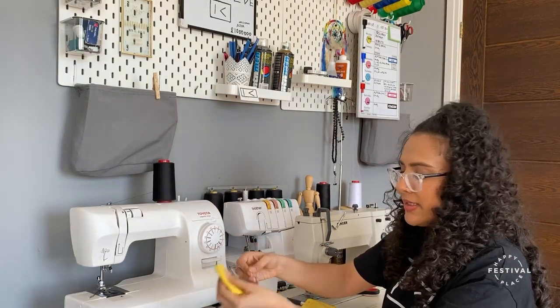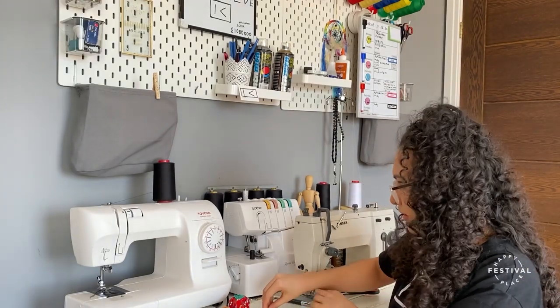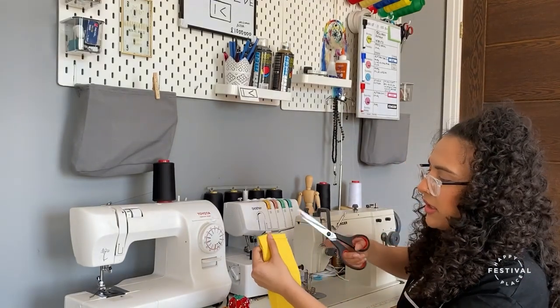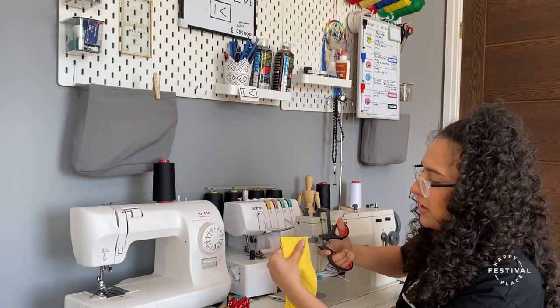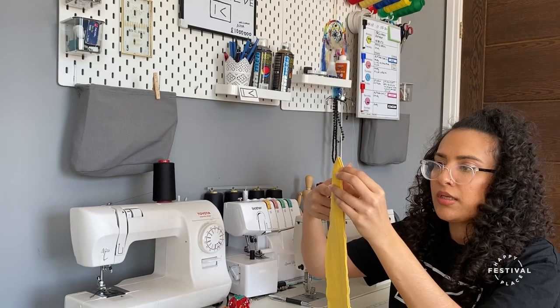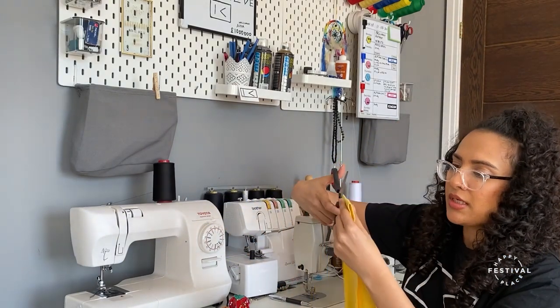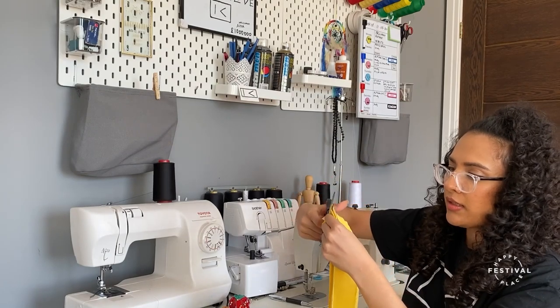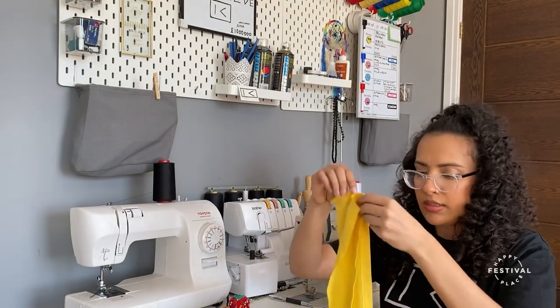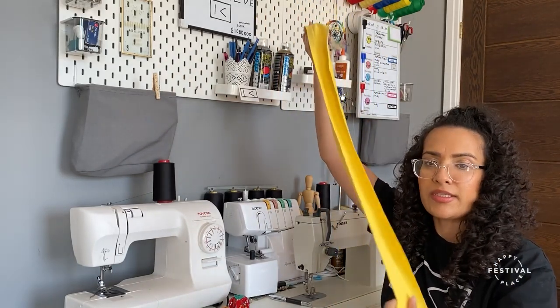I'm going to take the pins out. Then I'm going to cut the end of the t-shirt so we don't have a loop — right now it's a loop, so I'm just going to cut it. And then you have a long piece of fabric.